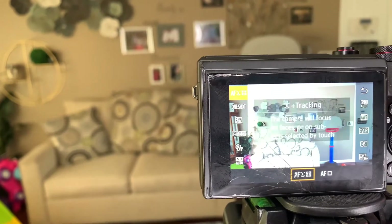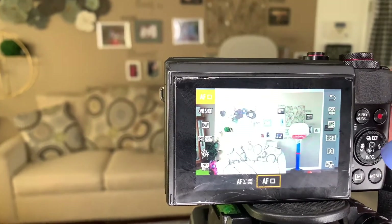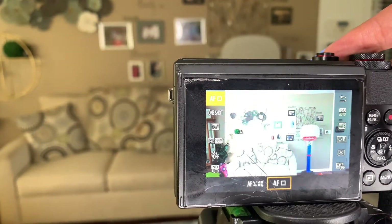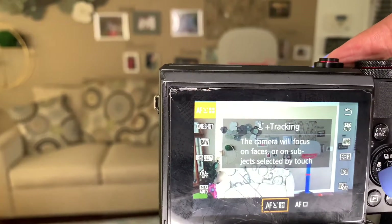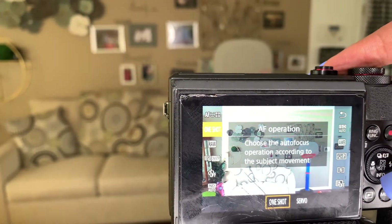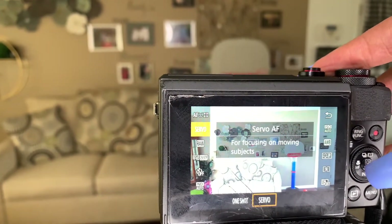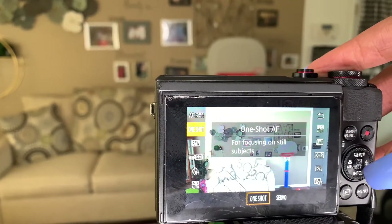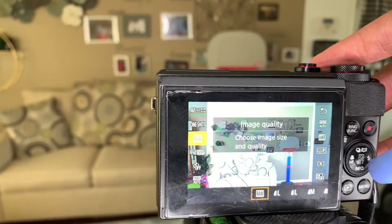This is the tracking — the camera will focus on the face or any type of subjects. I like to keep it on tracking where it's automatic. This is just focusing using the selected AF point, so I keep it on that. I also keep the AF operation on one shot. You've got one shot and servo — servo is for focusing on moving subjects, and one shot is for focusing on still subjects. So I keep it on one shot, and for image quality I just keep it on RAW.